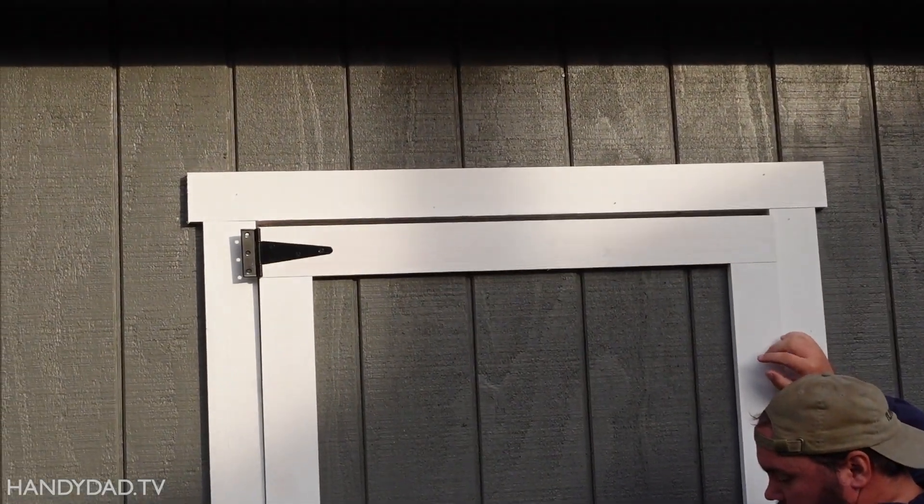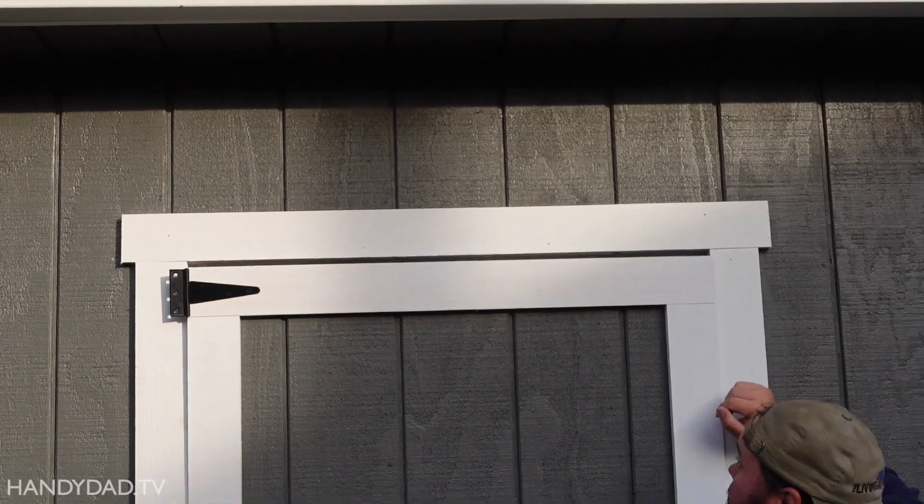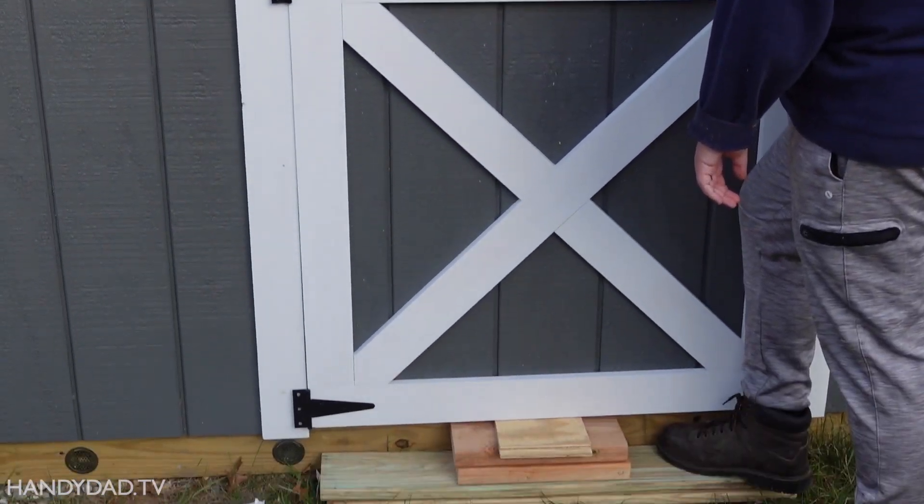Not bad for a first test fit, but it's a little tight — it's got to go up, and the sides are a little snug.